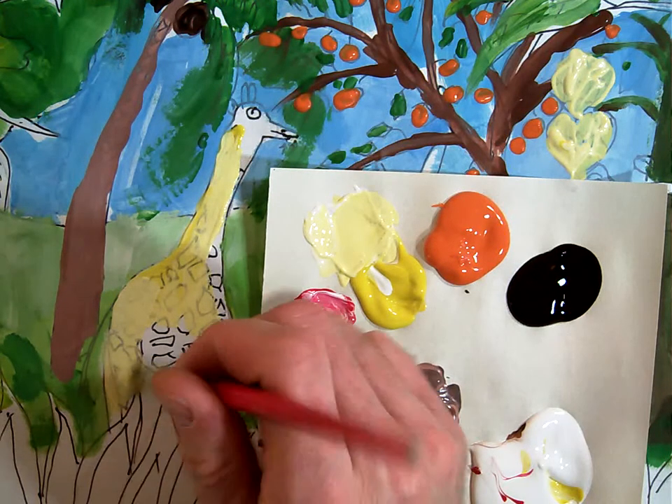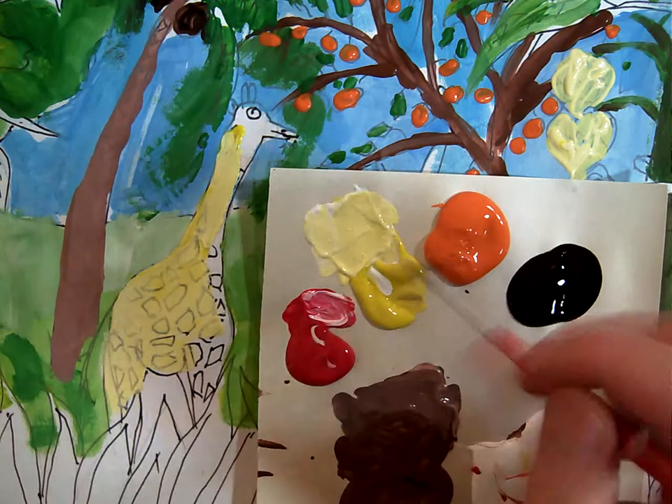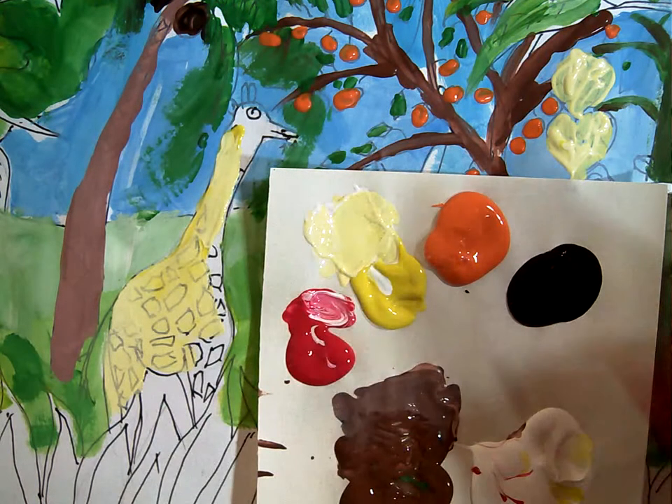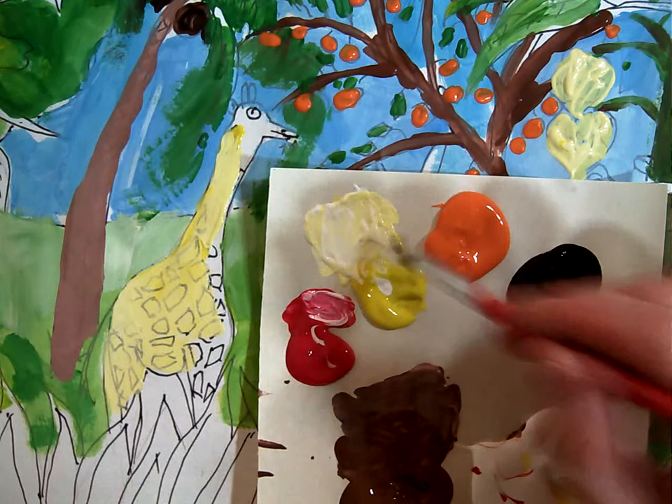I'm going to paint in both legs right away. And if you can see already, I missed a place right there on the bottom where the grass should be, so I'll have to put that in later and just be really careful with it.